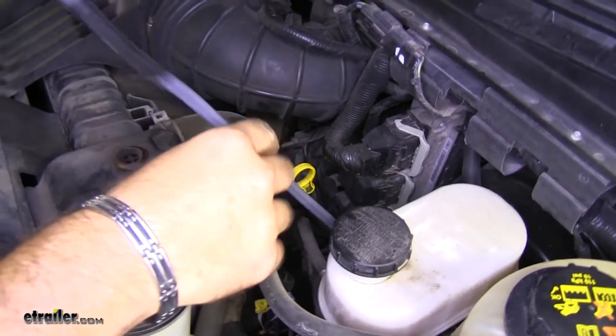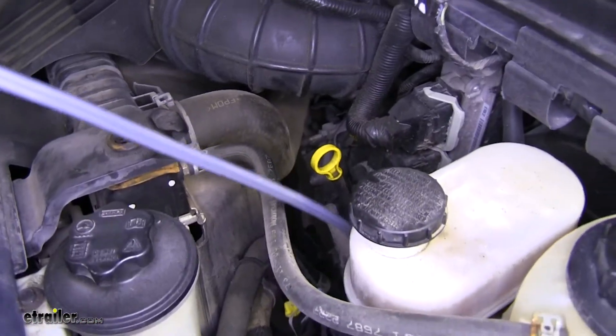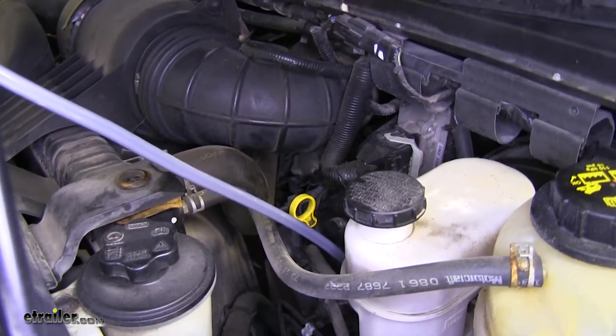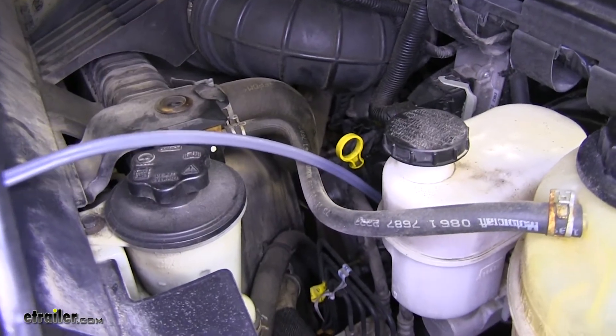From here, I'll just pull my airline tube up. Once you get your wire up, I would suggest double checking underneath the vehicle one more time to make sure that you're not snagged on anything and you have all of your wire pulled to the top.